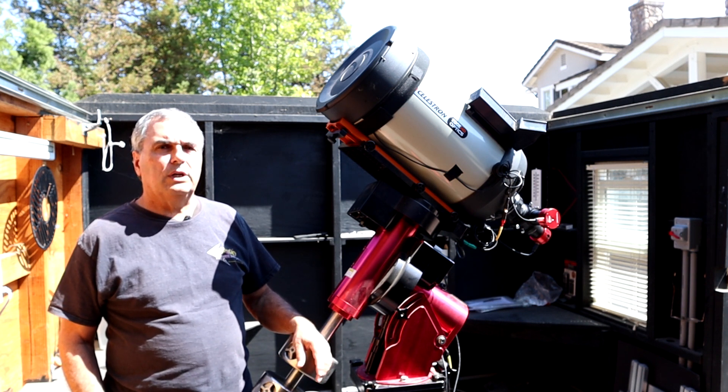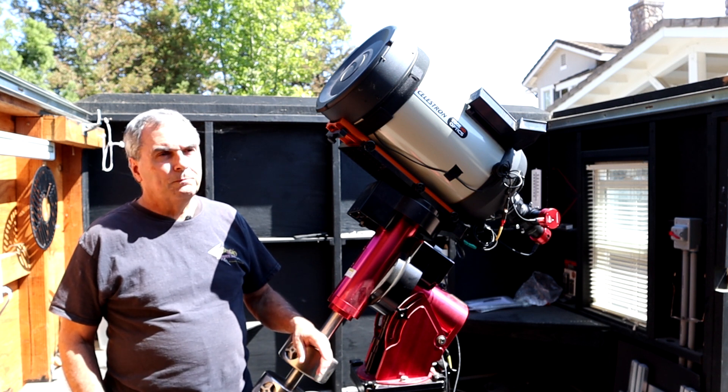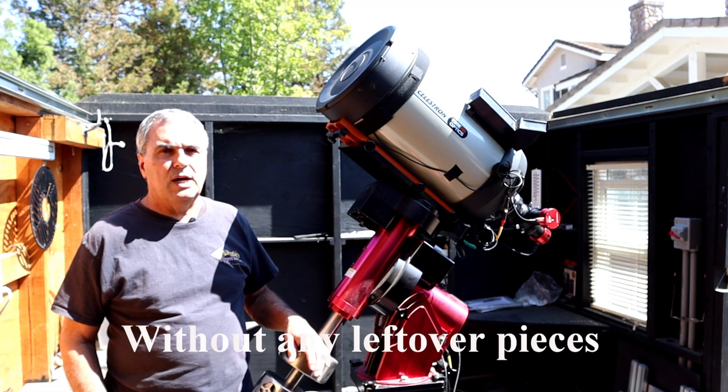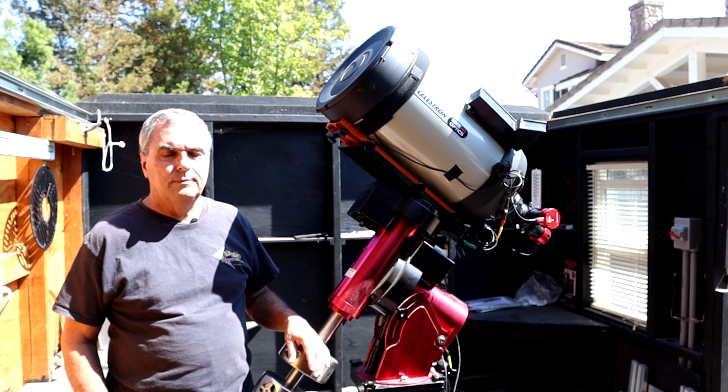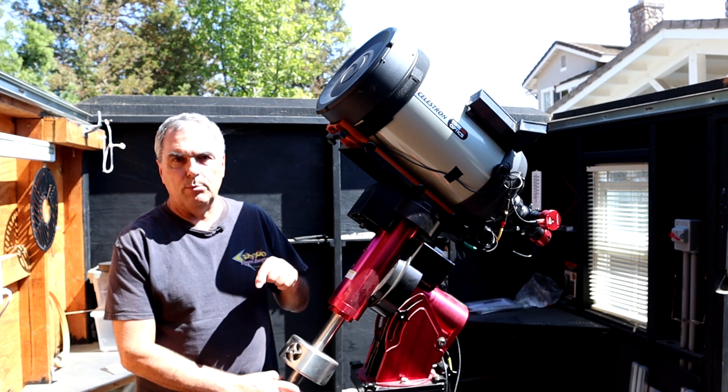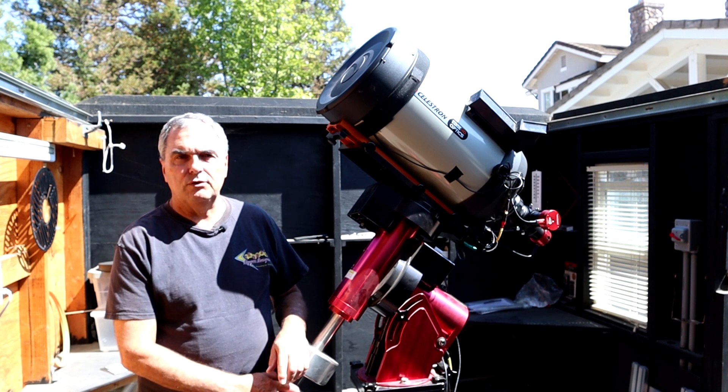But in this video, we're going to concentrate on the process for taking this apart, step by step, and then showing you how to put it back together again. Before we get started, I would ask you to help me grow this channel by pressing the like button down below the video. And if you want to see more of these helpful astronomy videos that I'm making, please subscribe.